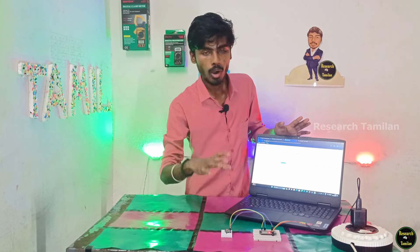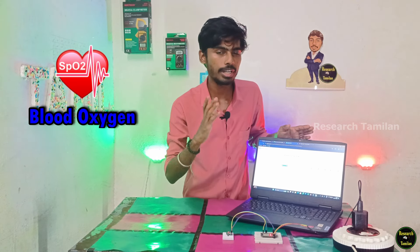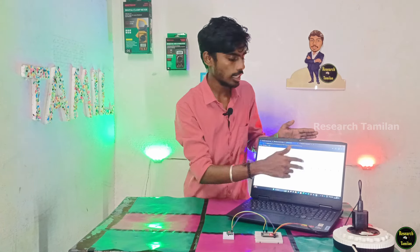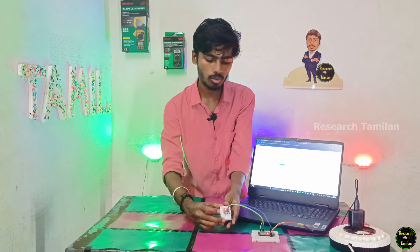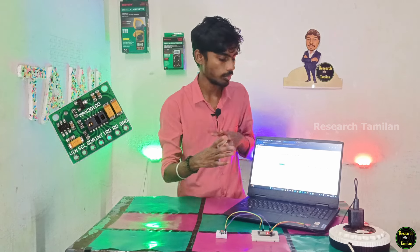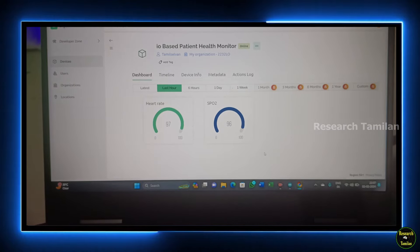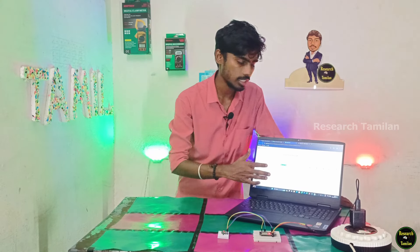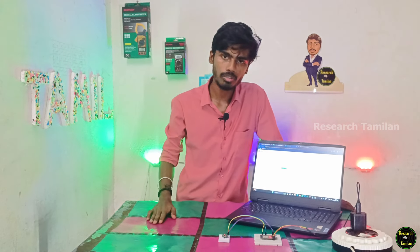This video is about a patient heart rate and blood oxygen level. If you have a sensor, you can measure and send data to a Blynk server. If you have a patient, you can monitor a heart rate. If you have a Blynk server, you can start the video. So let's start.